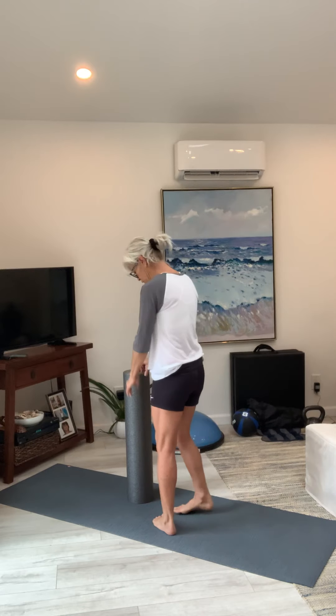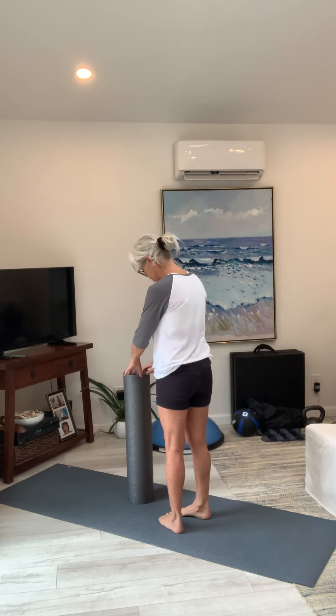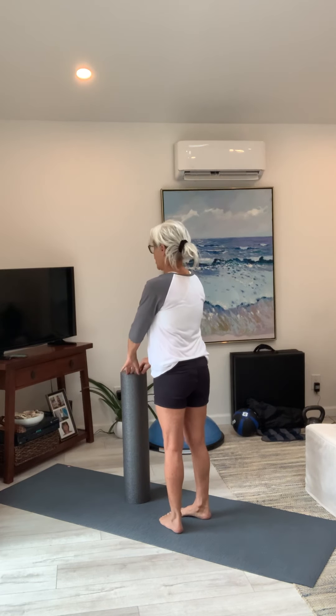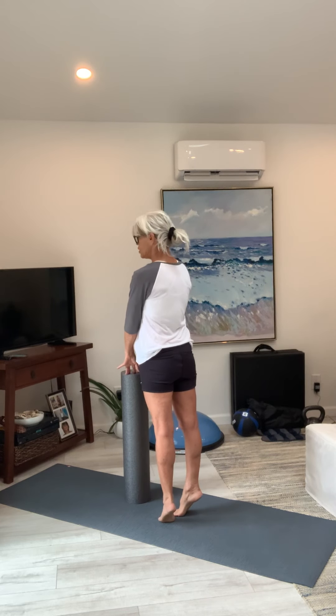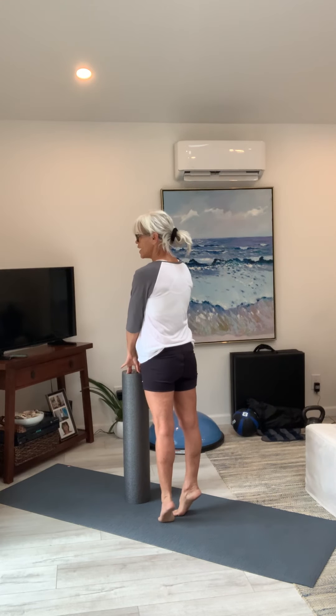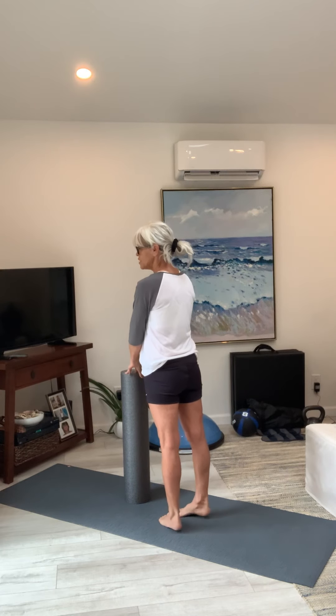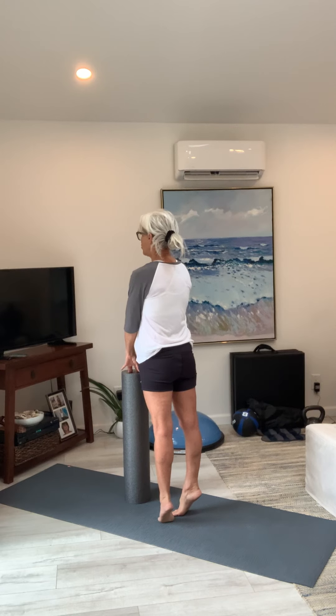The last one: your toes are facing in like a triangle. I'm going to show you from the rear and side again. Up, up, and hold — two, three, four, five, press down. Remember resistance — up and down. Squeeze — three, four, five, press down. One more — squeeze, two, three, four, five, and down.